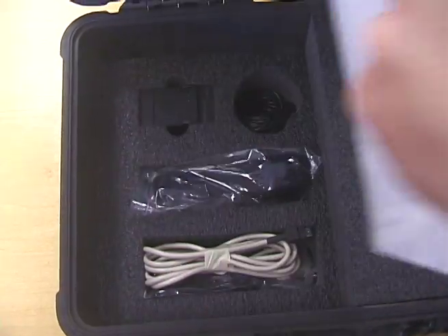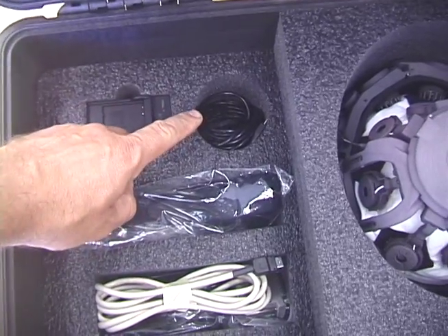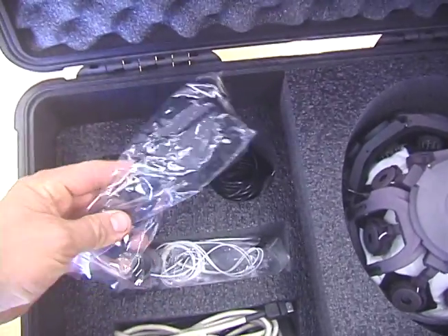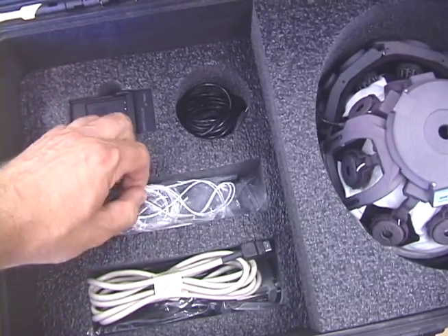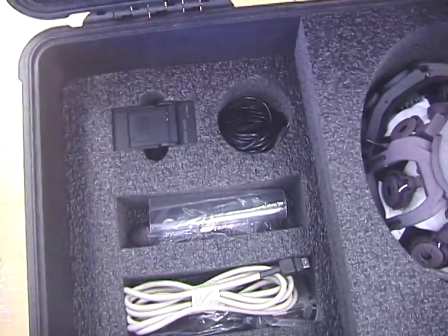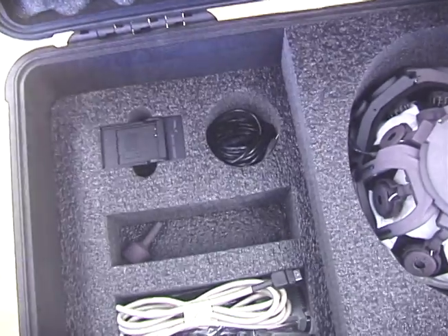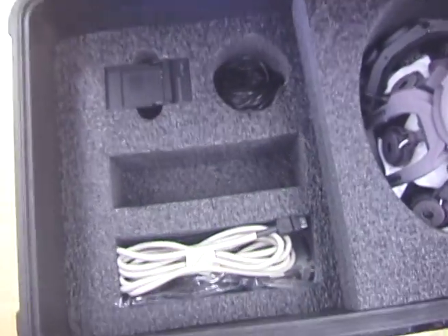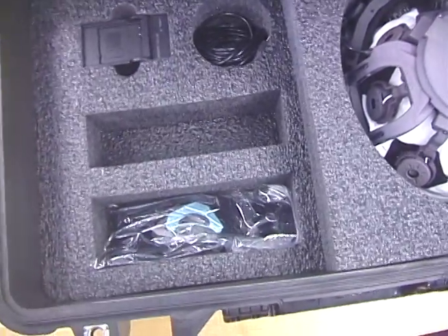Beneath the manuals for the software and the headset you will find a battery charger, a cable for wired operation should you choose not to use Bluetooth, and straps to hold on ECG or EMG sensors. This pair of sensors can be used to measure either ECG or EMG. You will also find spare EEG electrodes and a spare adjustment tool. Finally, there is a trigger cable and extra padding for the headset.